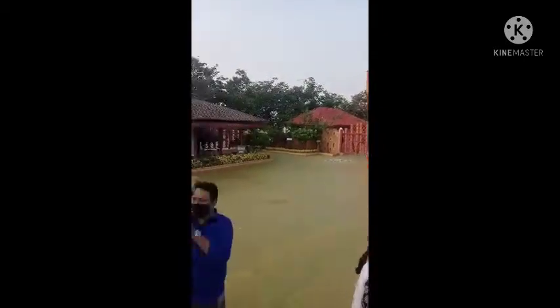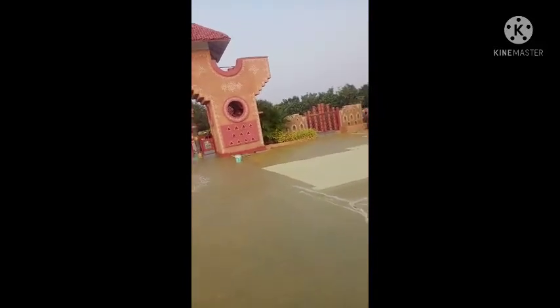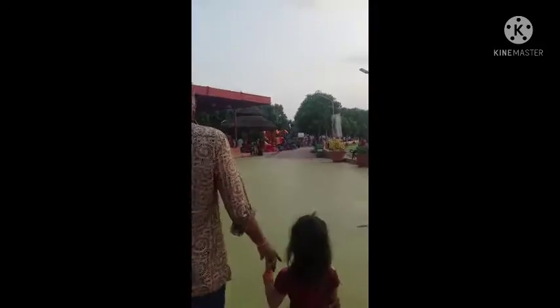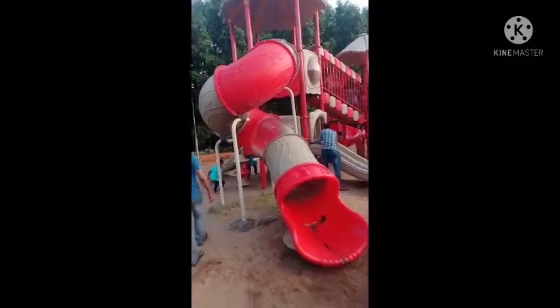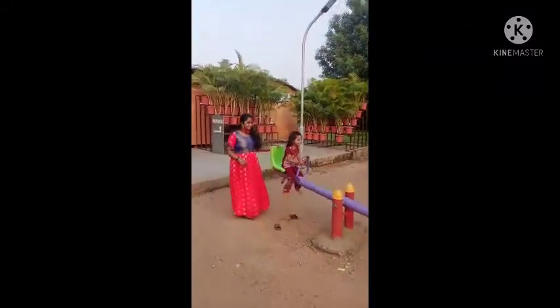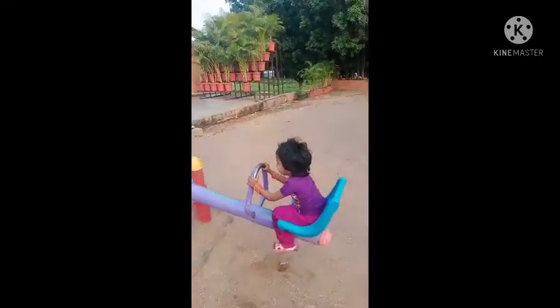So this is all the overall view. I'm going to vlog this video. This is the kids playing area.